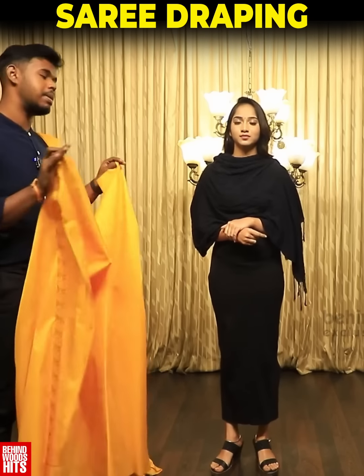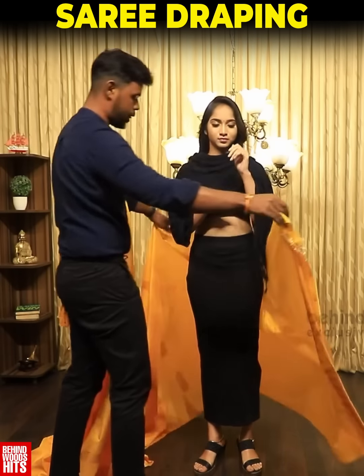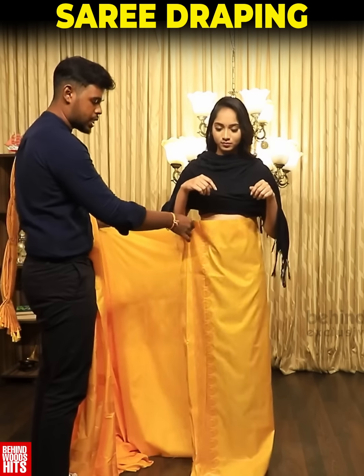Normal sari draping is like pre-pleat. We will start with the inner layer.